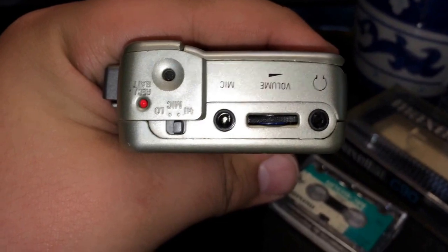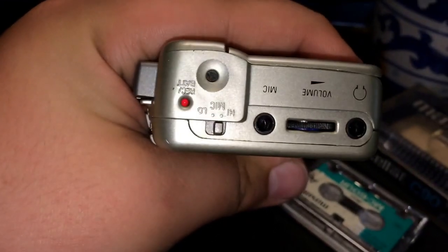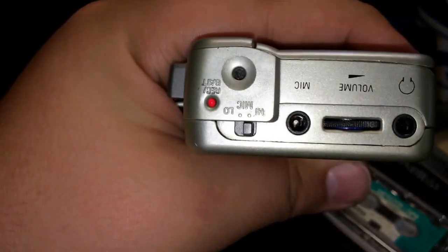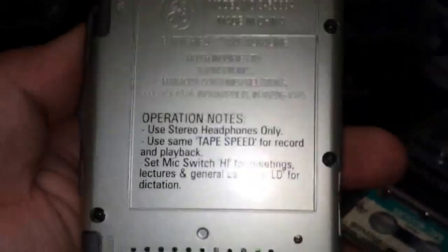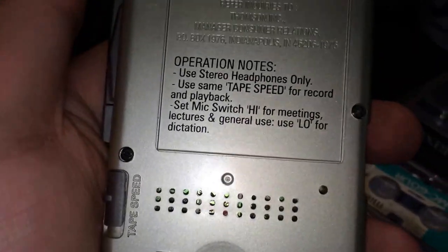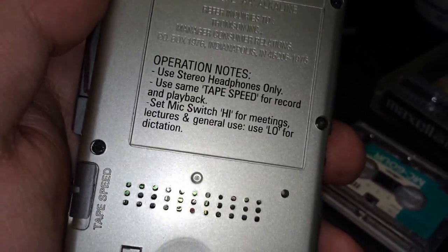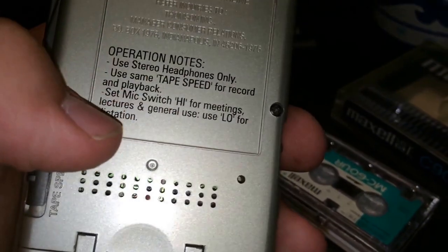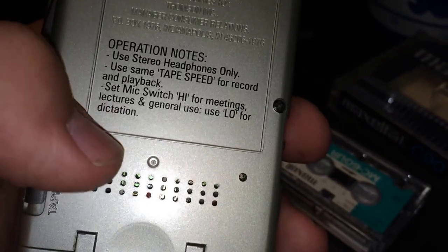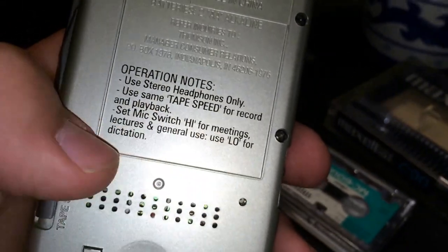You have your inputs and outputs — headphones, volume control, microphone input, and there's an actual built-in microphone with a high or low sensitivity setting for how loud you want it to be. Some notes: you need alkaline batteries, and it says stereo headphones only, which I don't understand since it only plays in mono. I don't know if it records in stereo.